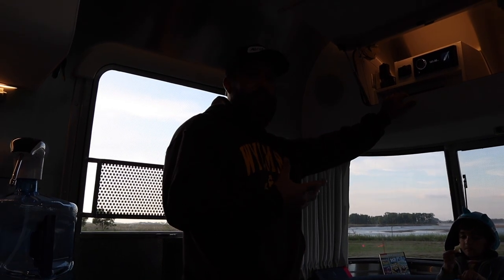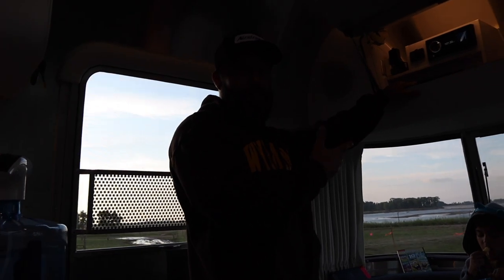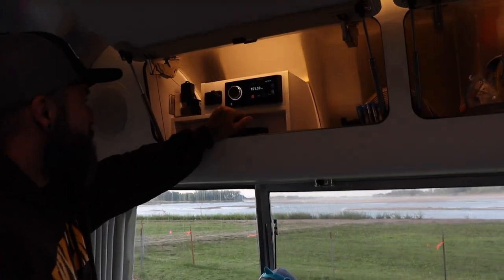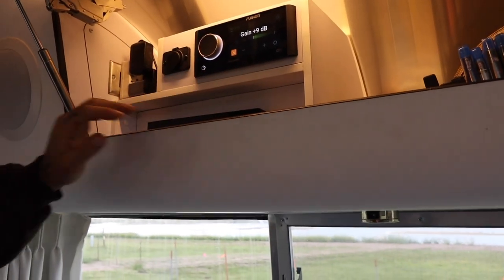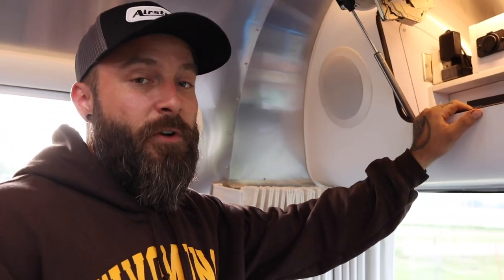I could not figure out how to get the speakers to work with the DVD player. When you hit TV, there would be nothing — nothing at all coming through the speakers. So I'm gonna share this little tip with you guys.